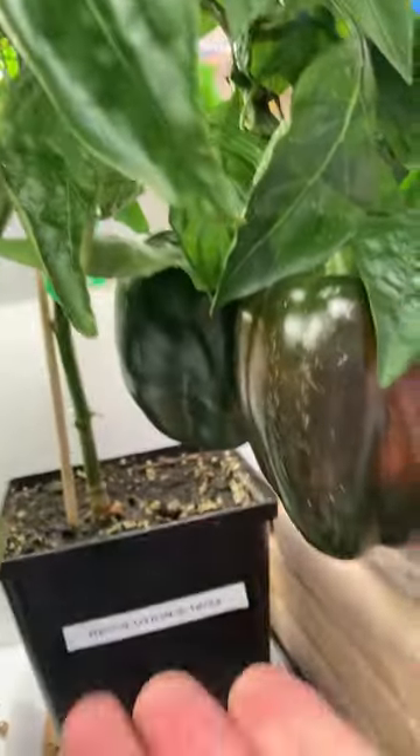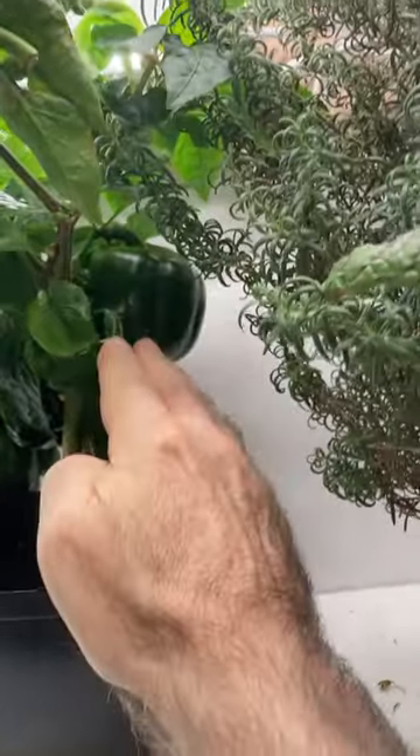Look at these — those are beautiful, beautiful indoor peppers. Nothing like growing your own vegetables. Look at that nice one back there.